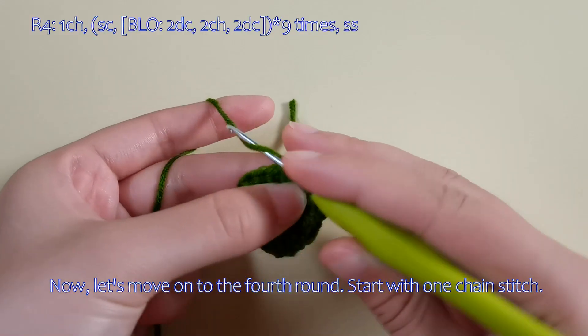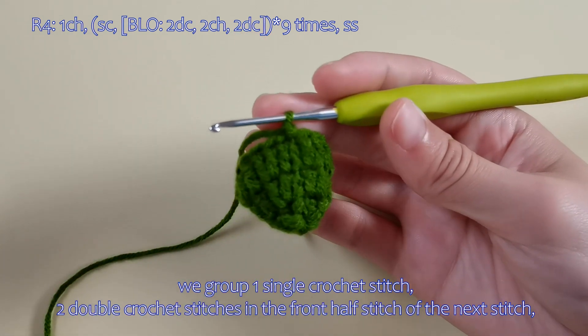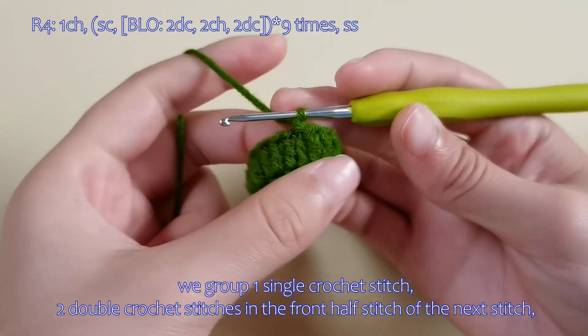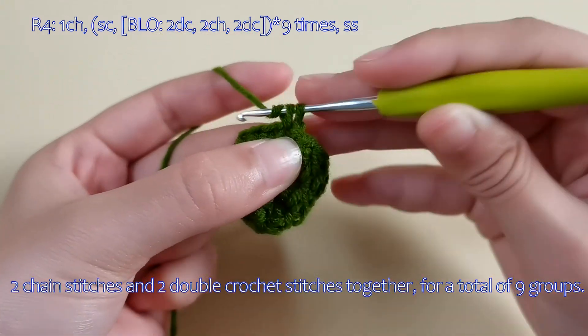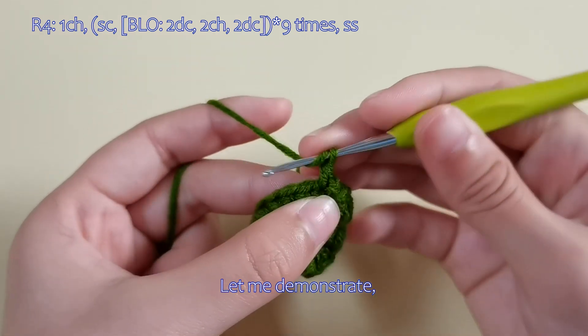Now, let's move on to the fourth round. Start with one chain stitch. We group one single crochet stitch, two double crochet stitches in the front half stitch of the next stitch, two chain stitches, and two double crochet stitches together, for a total of nine groups. Let me demonstrate.